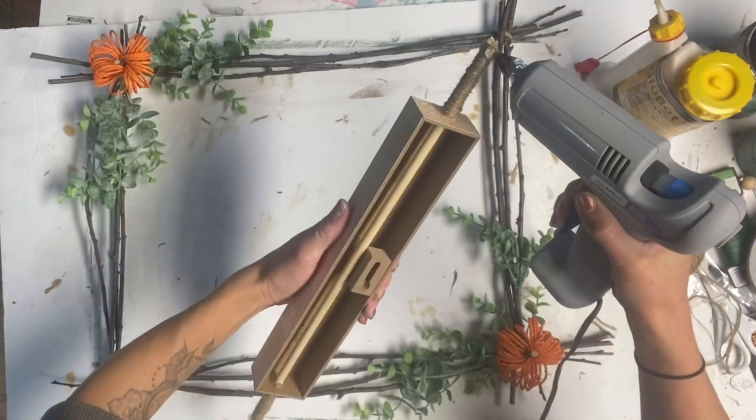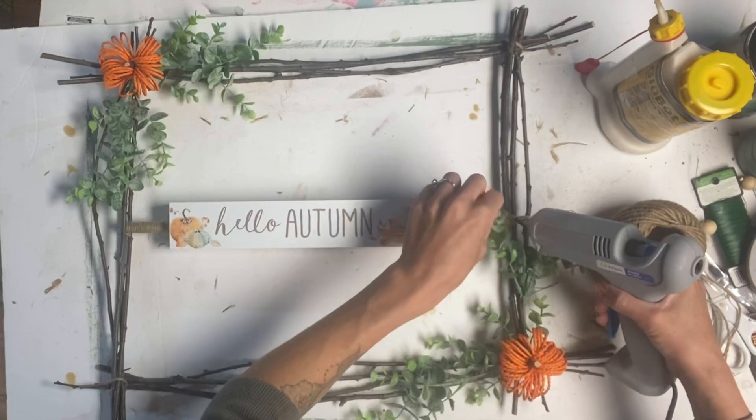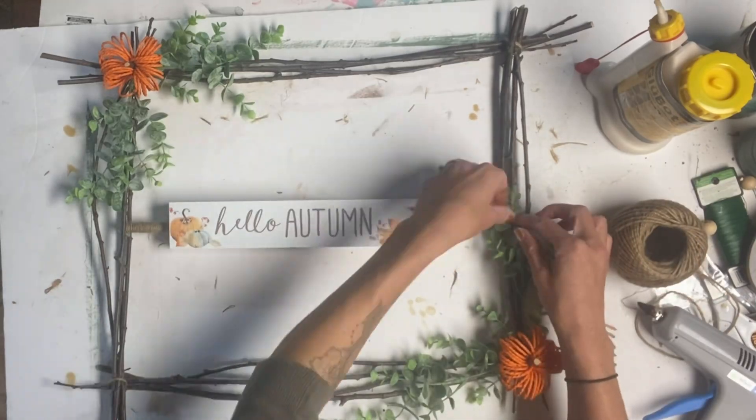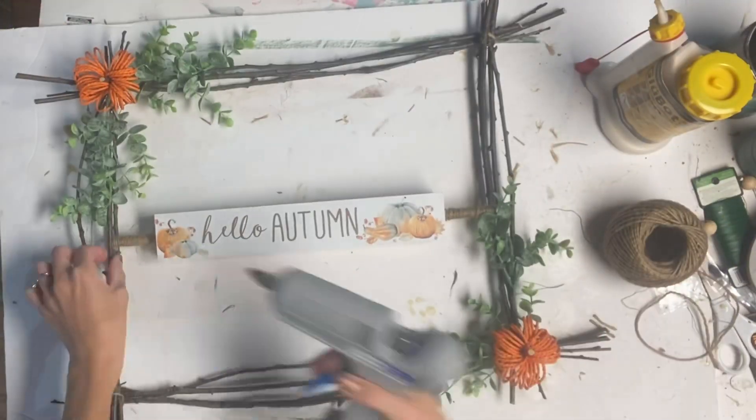I took some hot glue, put it on the ends, and secured the sign to the center of the frame. And there you go — we just have this Hello Autumn stick frame, made using sticks right from the backyard.